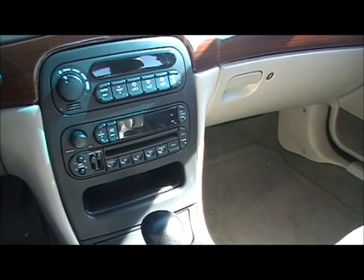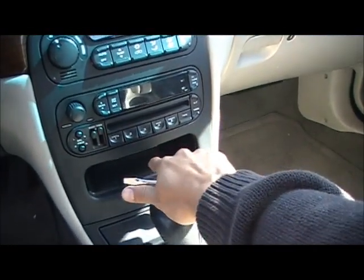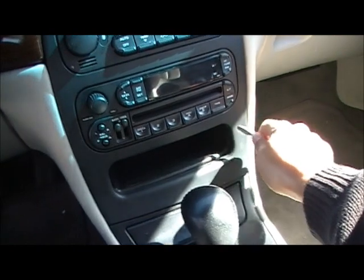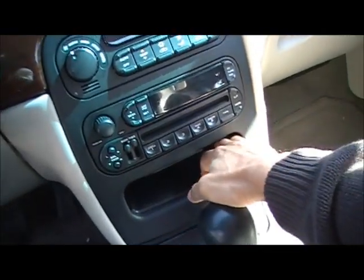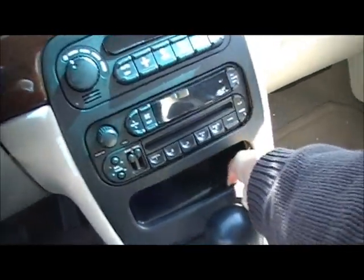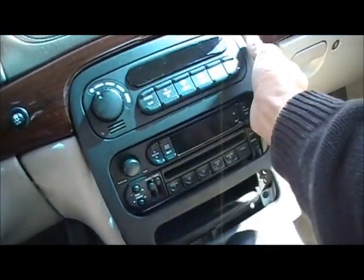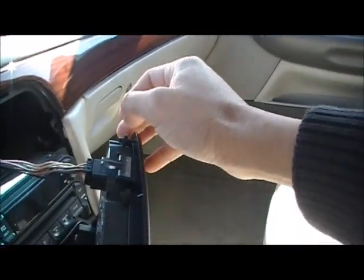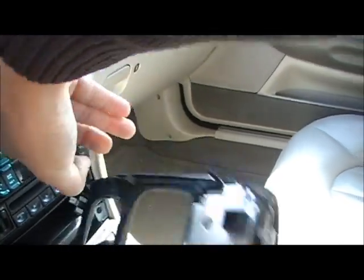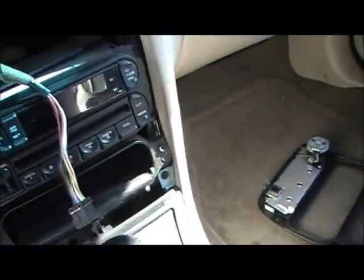I'm not an expert at filming but I'll try to do this with one hand. This trim comes out — you start by one corner, lift it a little bit and it comes right out. You have to unplug this little plug from behind and it's out.